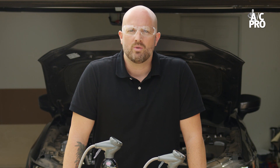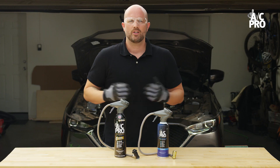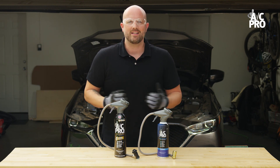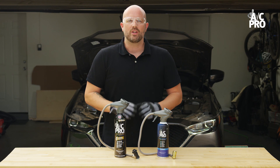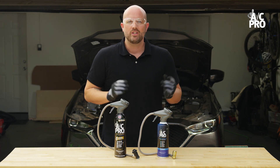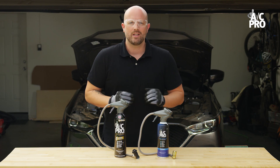YF systems are also newer, so refrigerant costs a bit more than the R134A, but recharging yourself will still cost a lot less than paying a mechanic to do it for you. Until recently, there were no R1234YF recharge kits available, so it would require a certified technician to recharge. But now, with the new AC Pro R1234YF DIY recharge kit, you can do it yourself and keep more money in your pocket.